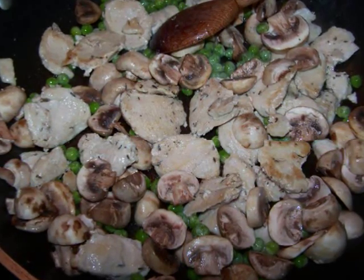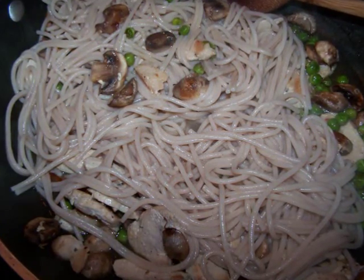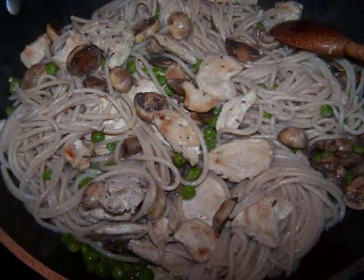When the pasta is one minute shy of the package instructions, drain it and add it to the pan along with about a quarter cup of the pasta cooking liquid, and simmer for one to two minutes so that the pasta can absorb the flavors of the pan.